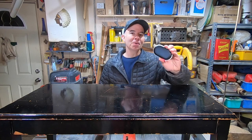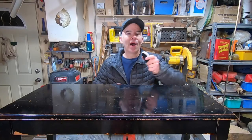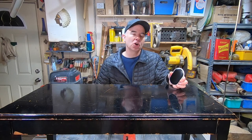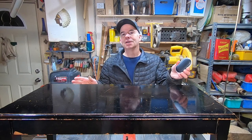I want to show you this — this thing here is a rechargeable hand warmer. I can't believe how hot this thing actually gets. I bought it at the grocery store of all places for only 12 bucks. It lasts for a few hours, so it might give me a little extra working time before I've got to go in the house to warm up.